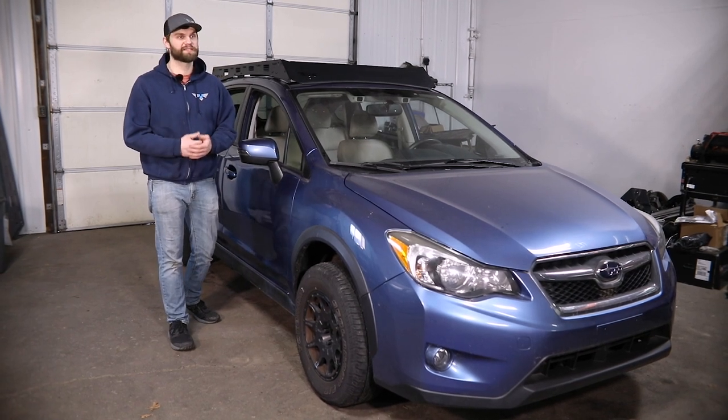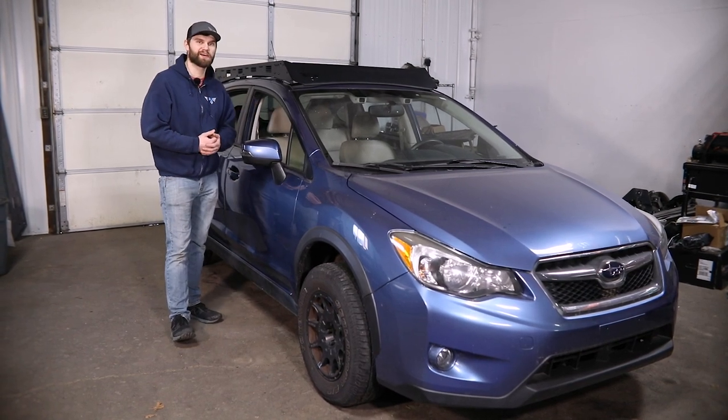Hey guys, Kevin here with Victory 4x4. Today I'm going to walk you through a roof rack install on this Subaru Crosstrek.